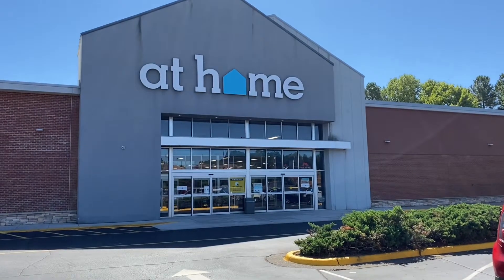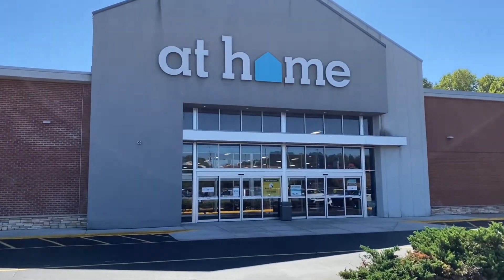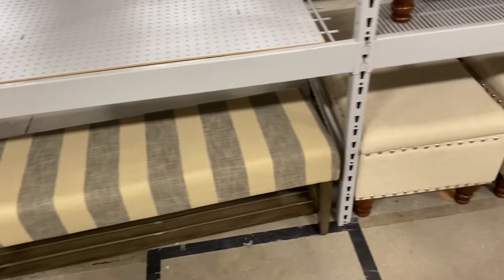All right, you all, we have made it to the At Home store. Let's go on inside and see if they have any benches or chaises I can use to create that moment that we're looking for.